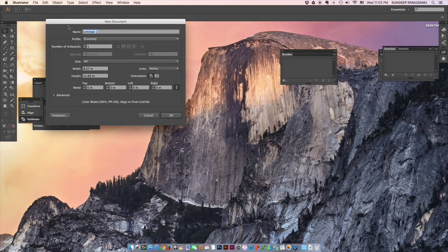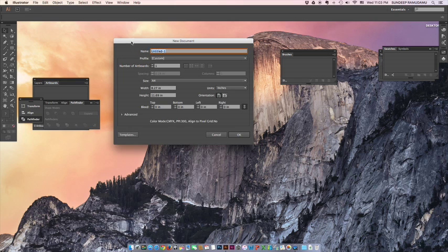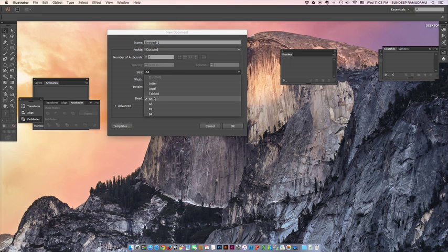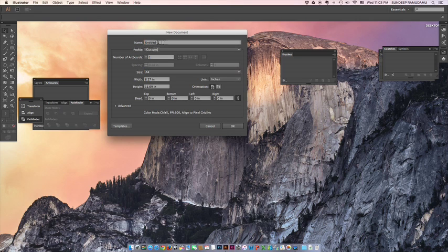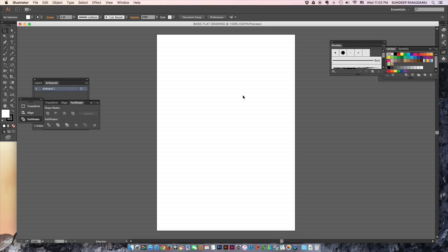Let's start with the first video. We start with File > New — this is the new document window. I'll be selecting a basic A4 sheet, or A3, whatever you choose. I'm going to name it 'Basic Flat Drawing.' This is your artboard.